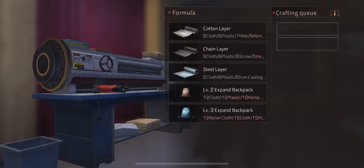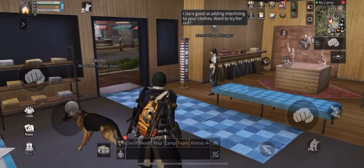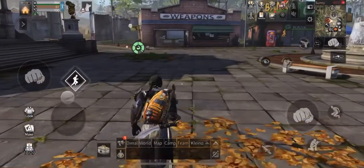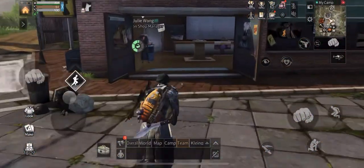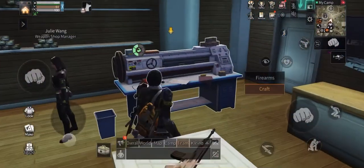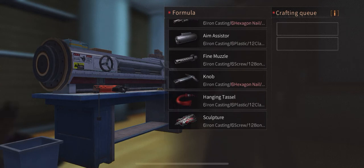I've already created three. All you need to do is click on craft on the workbench, fulfill the requirements for the materials, and click create. Since I've already created a set for my armor and my range weapon, I'm currently going to create the last remaining piece for my melee weapon.